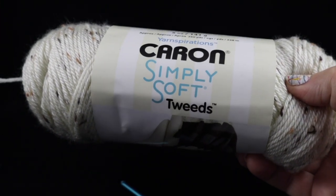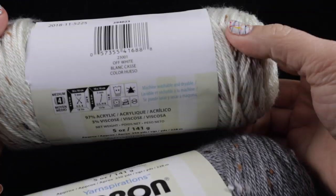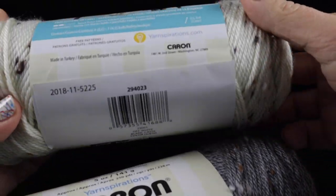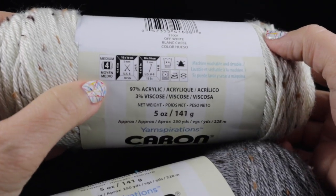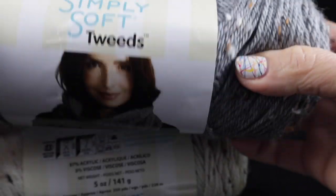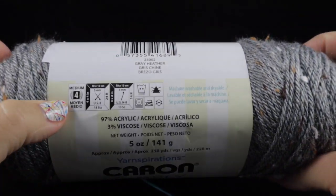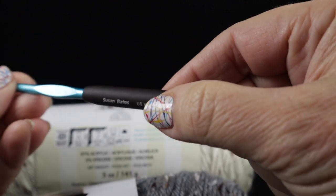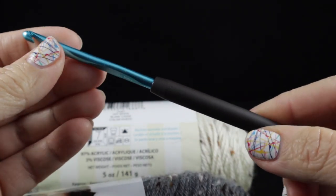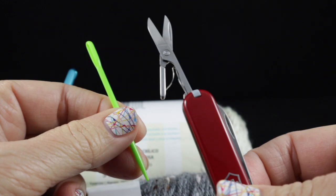I'm going to show you what you need. The recommended yarn for this project is the Caron Simply Soft in tweeds. There are a couple of different colors here — this is the off-white color, a worsted weight or number four yarn. Another possible color used in the sample is the gray heather. Both are number four worsted weight yarns. For the crochet hook, I'm recommending a size H or 8, or 5.0 millimeter hook. You'll also want a yarn needle and a pair of sharp scissors.